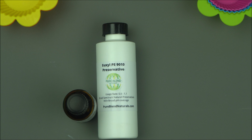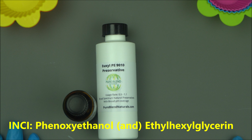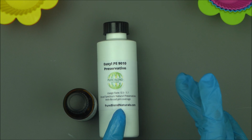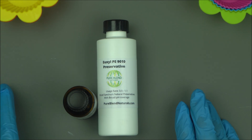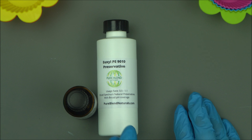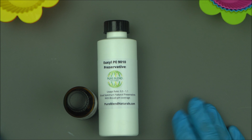The INCI for this preservative is ethylhexylglycerin and phenoxyethanol — those are the two ingredients used to make it. It's very good and it does not irritate the skin. You can use it from 0.5% to 1.1%. I recommend 0.5% if you have different cosmetic raw materials that are already preserved. You can go up to 0.8%, or all the way to 1.1% for maximum protection, but you must use a chelator with it — I'll explain that in my next video.